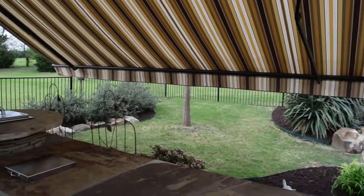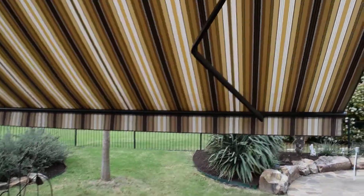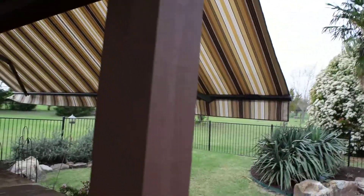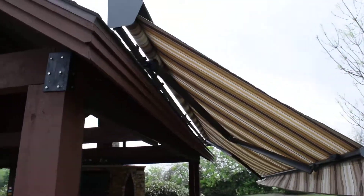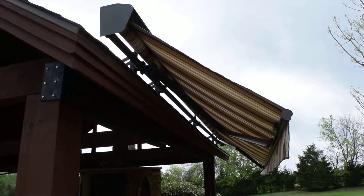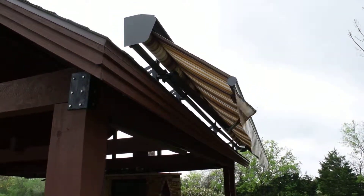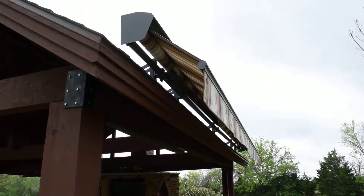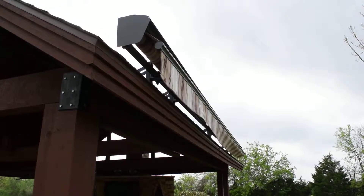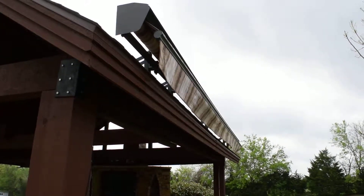I'm going to close it back up and bring it back. You can see the awning arms are starting to retract. Everything is coming to its close position. There you go — very simple operation, quick operation.